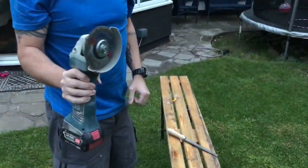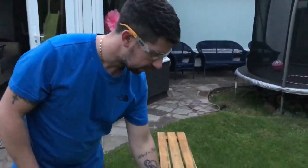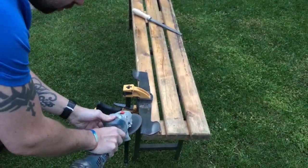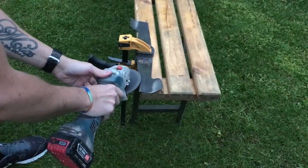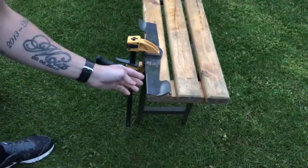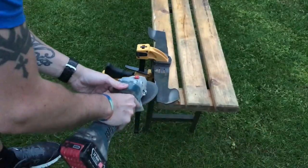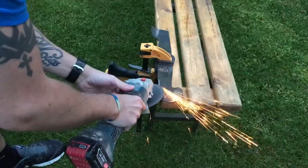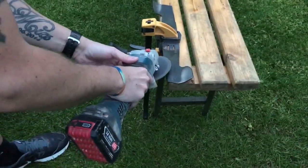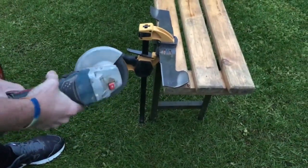So, I like to use an angle grinder. Safety first. You're just doing the same thing with the angle grinder — it's a little bit quicker. It's good to make sure it's fine.